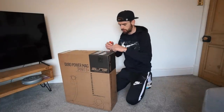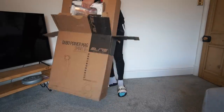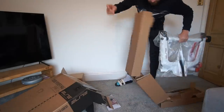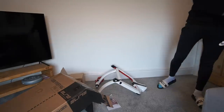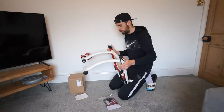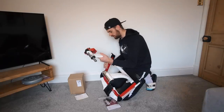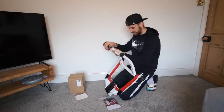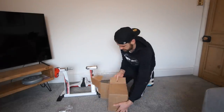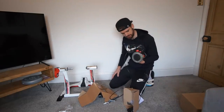Alright, I think it's time we got this thing open and had a look at what it's all about. I don't know if you can tell by the way I just picked that up, but I think boys and girls the weight of this trainer is going to be its biggest downfall - this thing is super light. In this box we have the flywheel, which is actually probably the weightiest part of this trainer.